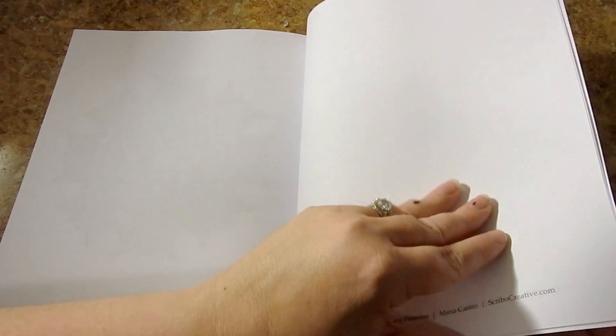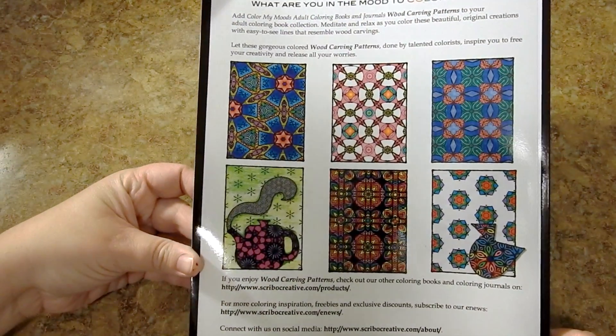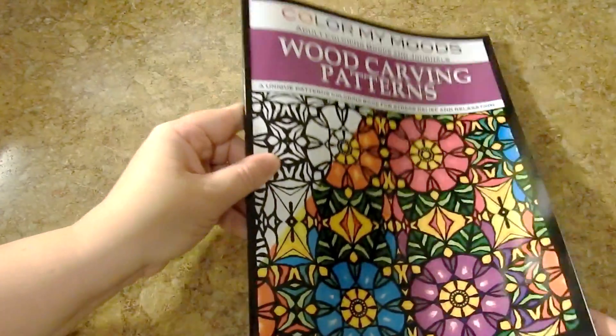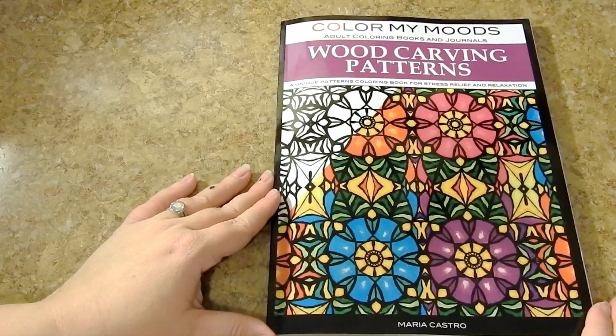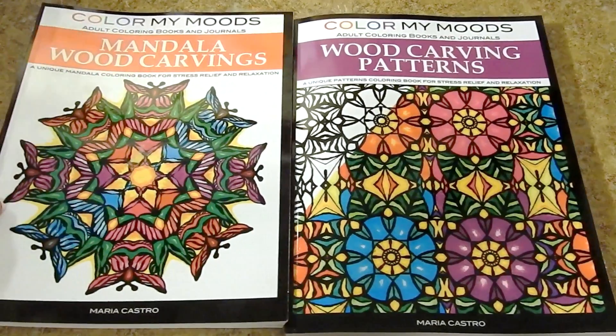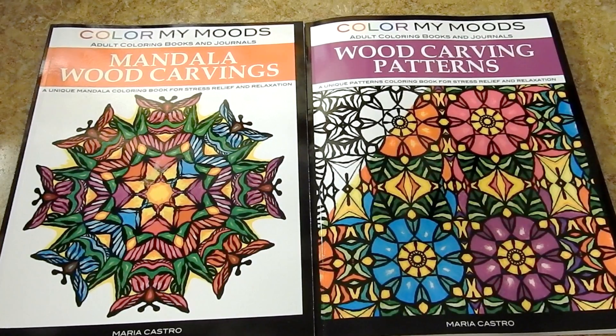You have a big page to test out your colors. On the back of the book there are some samples of what's included. This is Color My Moods Wood Carving Patterns by Maria Castro. She also has Color My Moods Mandala Wood Carvings — check that book out too. Thank you so much for watching. Please check out all the links in the description. Have a beautiful day and happy coloring.